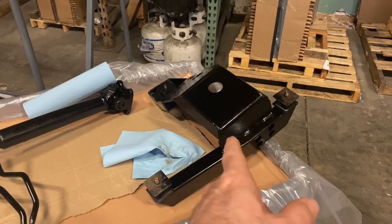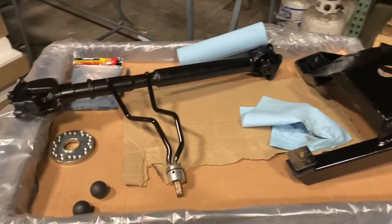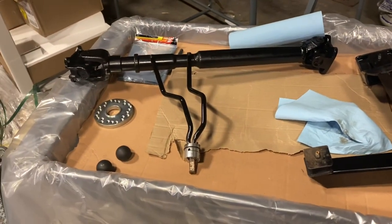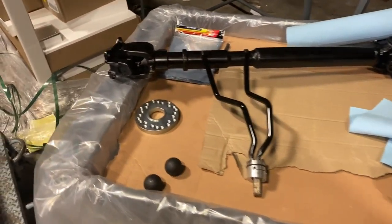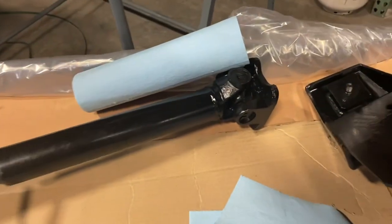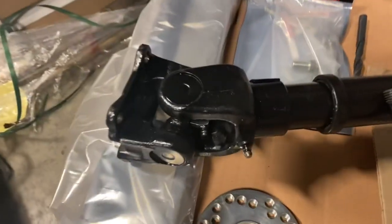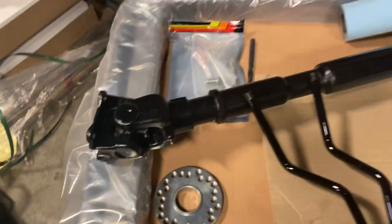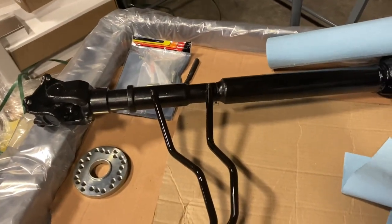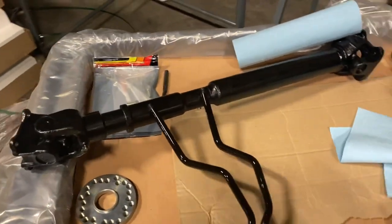Hey YouTube, this is Clint from CT Mad Mods and today I'm working on a Samurai. Here's what I got: a Trail Tough Mighty Kong transfer case cradle, a set of Siamese Twins twin sticks, an adapter to adapt a Toyota flange to the transfer case. I just had this Toyota flange and slip yoke welded onto my front drive shaft.